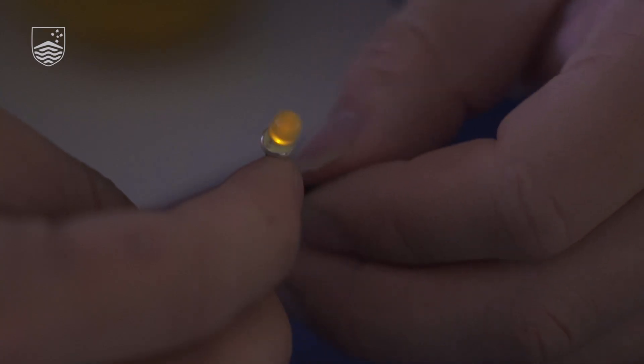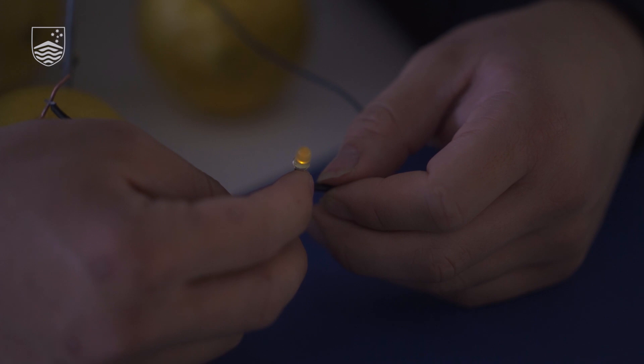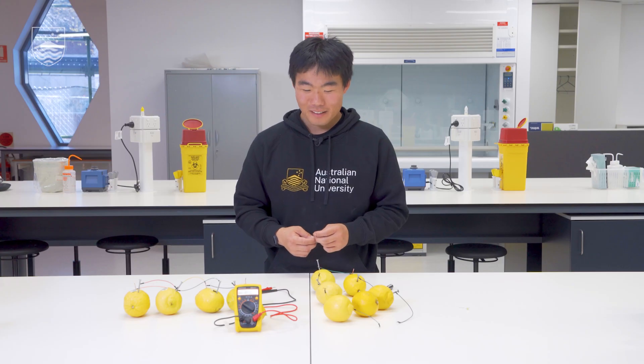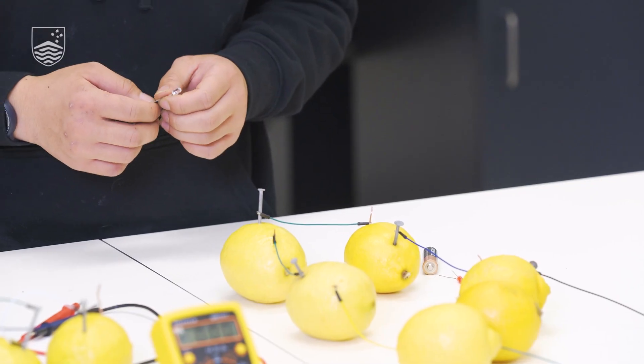Now that we have our circuit connected, we're going to turn the lights off to visualize the light better. You can see that it's glowing quite well now, and when I open the circuit by removing the lead from one side of our LED it turns off. Wasn't that cool — we got an LED to light up using only lemons!